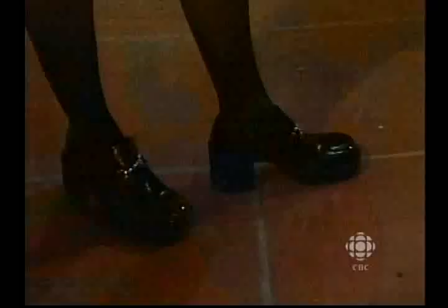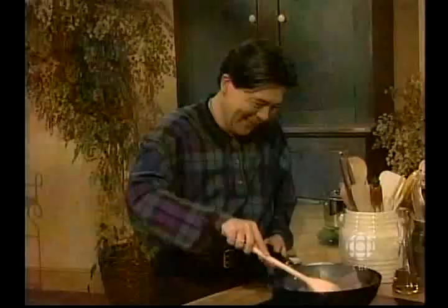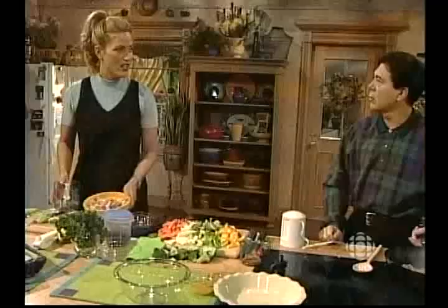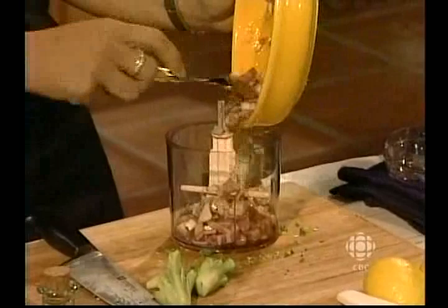I'm wearing my orthopedic hose today. In goes the beef. We're going to remove it after about three minutes. Then the hard vegetables first. I'm not going to add any more oil. We have a huge kitchen here — it's like separation anxiety, I need to be close to my friend in the plaid.